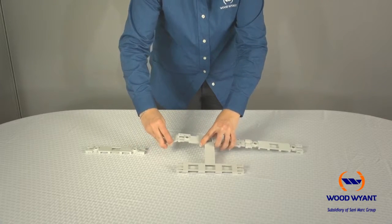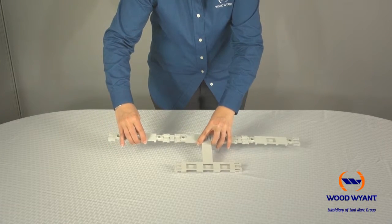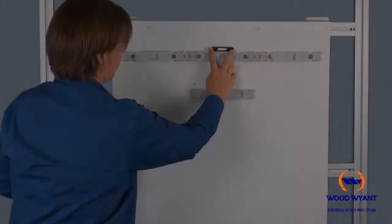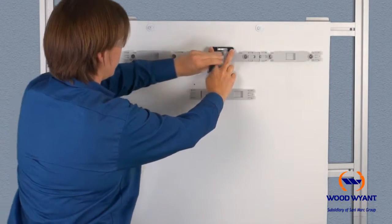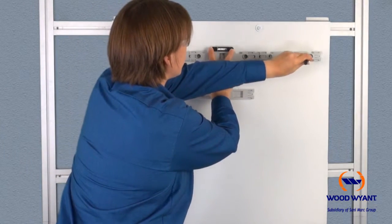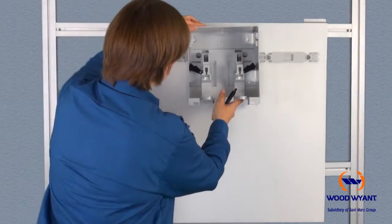Repeat the same process for the left enclosure. Make sure to use a level when installing the mounting rail. Make a mark for each of the six mounting positions as shown, then use a 9/32-inch drill bit to install the provided screws.